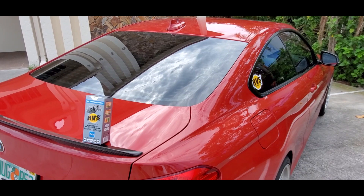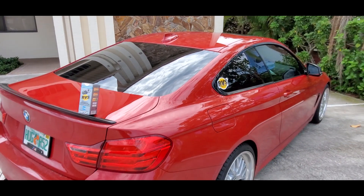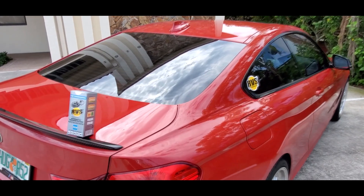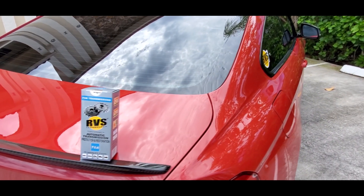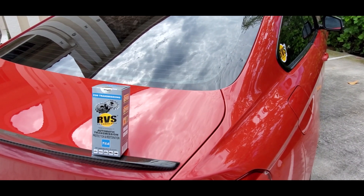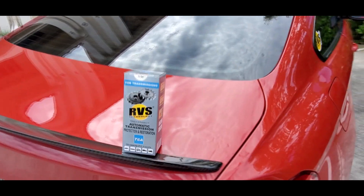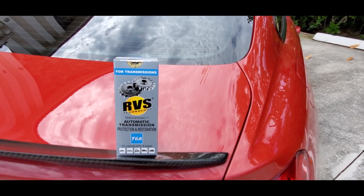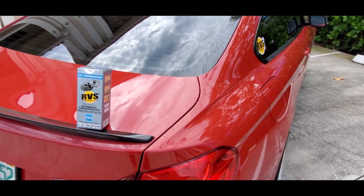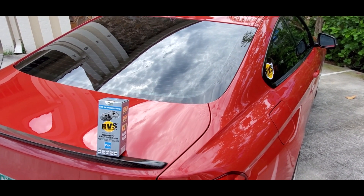Today we're going to show you how to do a differential treatment on this BMW. The same procedure applies pretty much to sealed transmissions as well, where you don't have a dipstick to add RVS gel into. We're going to show you how to do the differential — in this case we're going to be using half of a T6 transmission treatment, which is appropriate for differentials and transfer cases.